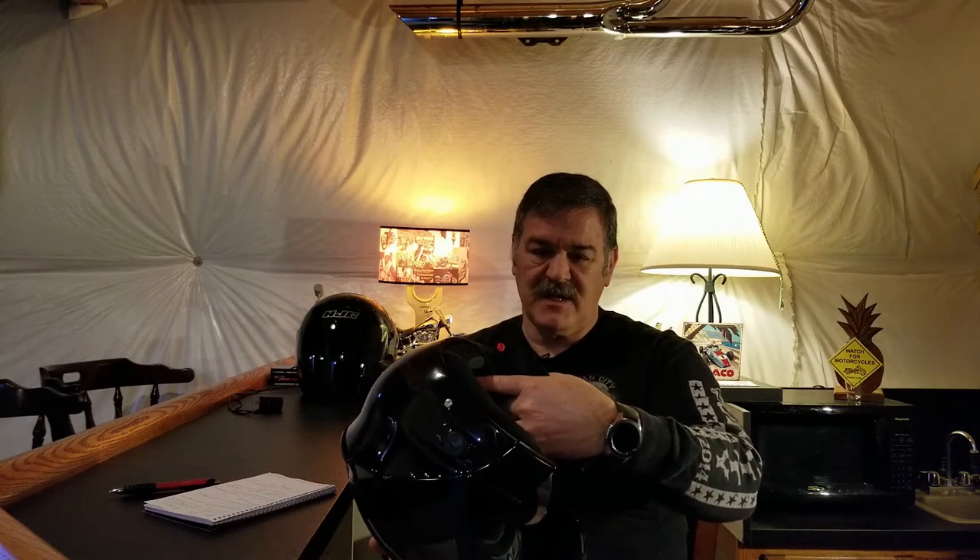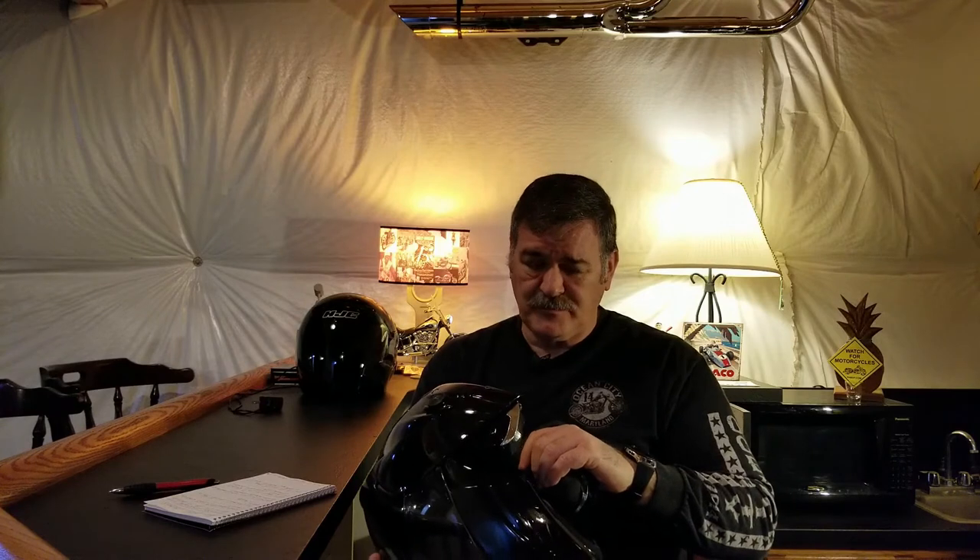Looking at speaker quality and placement: it came with the speakers already installed, tucked away behind the foam — they don't really protrude or stick against your ear, so there's no real safety concern from speaker placement. However, they are tinny, so there's not a lot of volume. At higher speeds you have to crank the volume up to hear it at all, and then it's still tinny. It was just a cheap helmet — right around the hundred dollar mark on some kind of super special introductory sale.